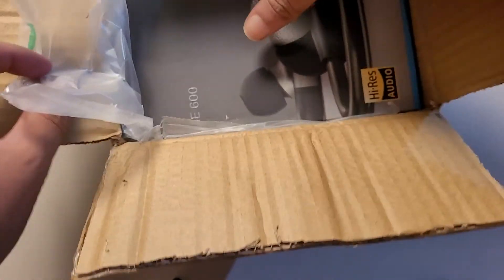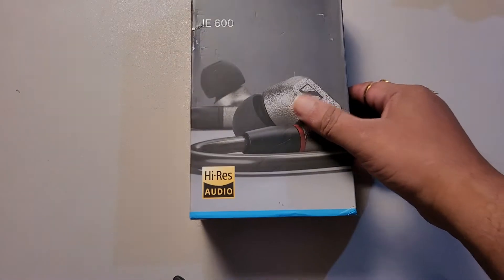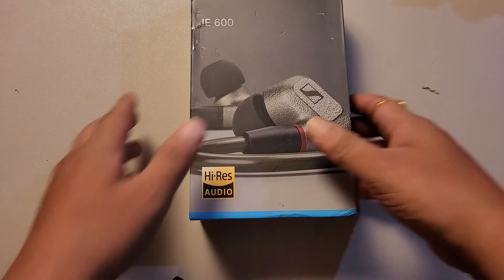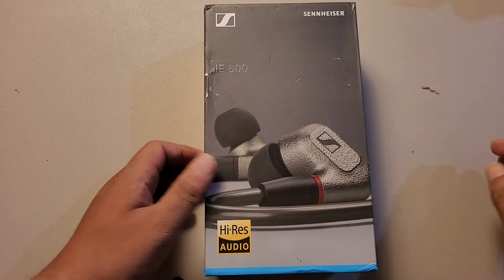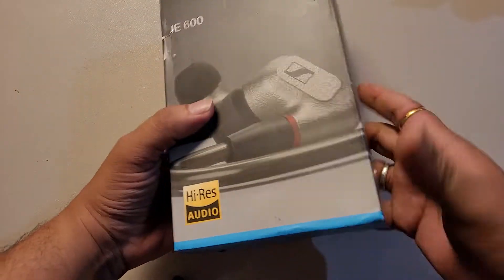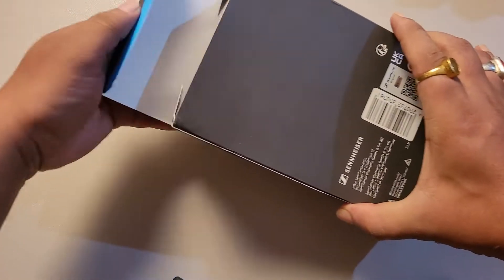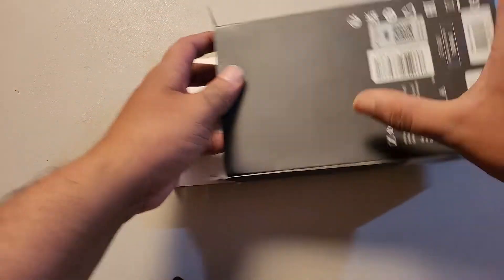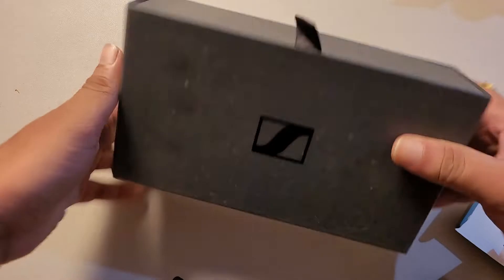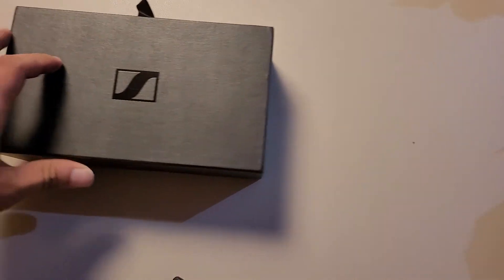So this is the IE600 — looks nice, no issues with the looks or anything like that. This has been on tour for a while I believe, and the outer box is kind of in bad shape, but anyway.